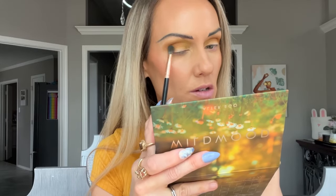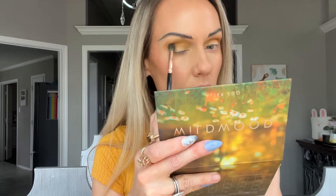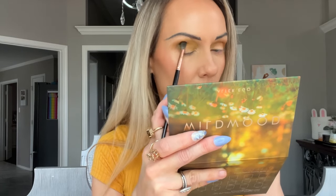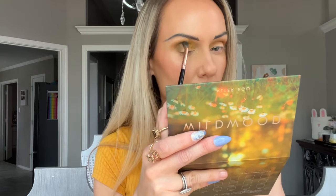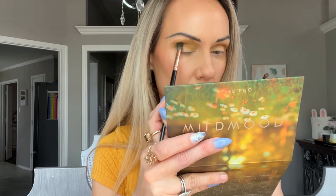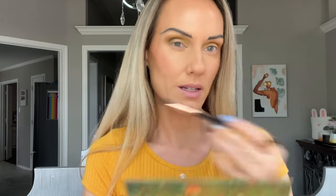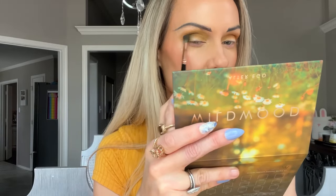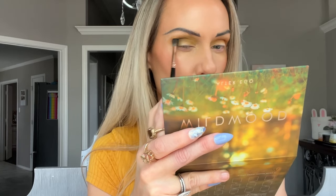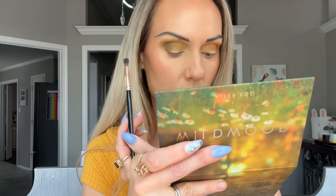Next, I think I'm going to go in with the Moss shade — it is more of a green khaki. I'm going to work that into the outer lid, just up into the crease a little bit. Yeah, I like it. It turns kind of murky without being muddy. There's a difference in my opinion — murky looks intentional and still blends in nicely, whereas muddy just looks sloppy like the shades don't layer nicely. I'm liking what this is doing with that Citrus shade.